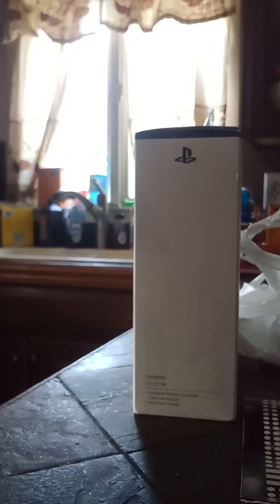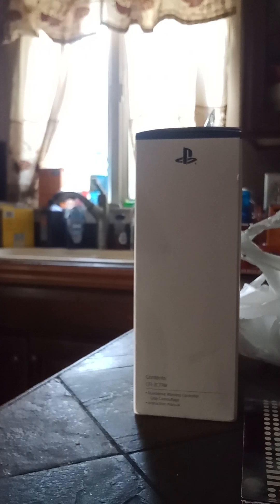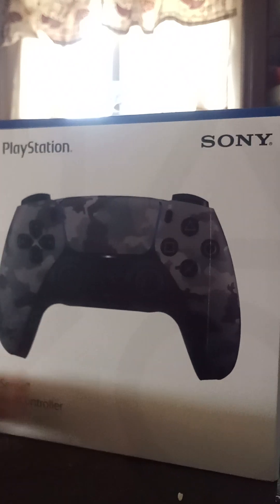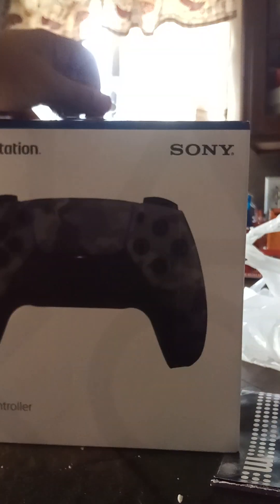Hello everyone, welcome back. Hello guys, Water Killer here, and today we're going to be unboxing the new controller that I got — it's the camouflage